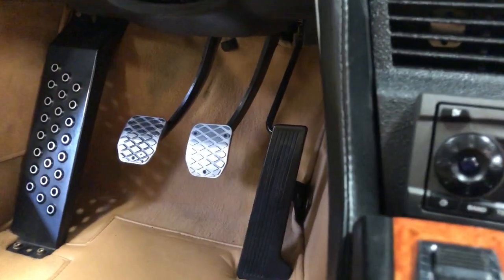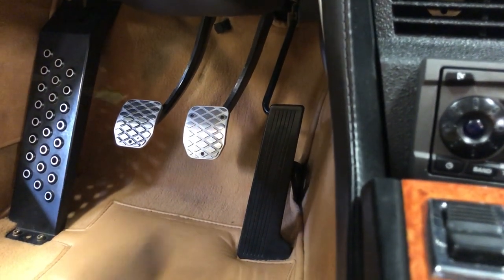That's an original Alpina part. The remainder of the pedal assemblies are bone stock, short of these pedal pads.